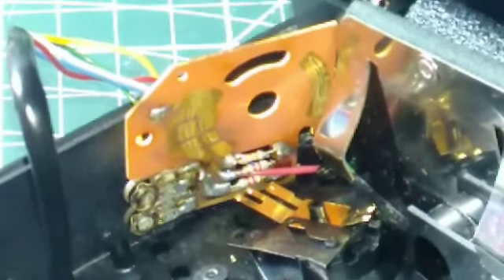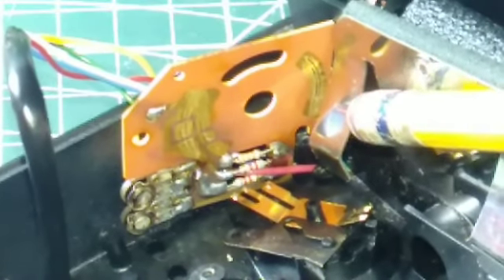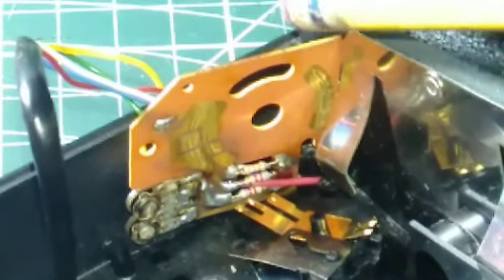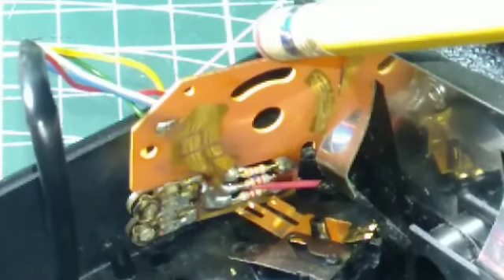I don't see too much hope in this — it looks really worn. I can clean it, but it may not last long, maybe two or three weeks at best. This would be a part that would need to be replaced. I'll try it and see what we can do, and go from there.